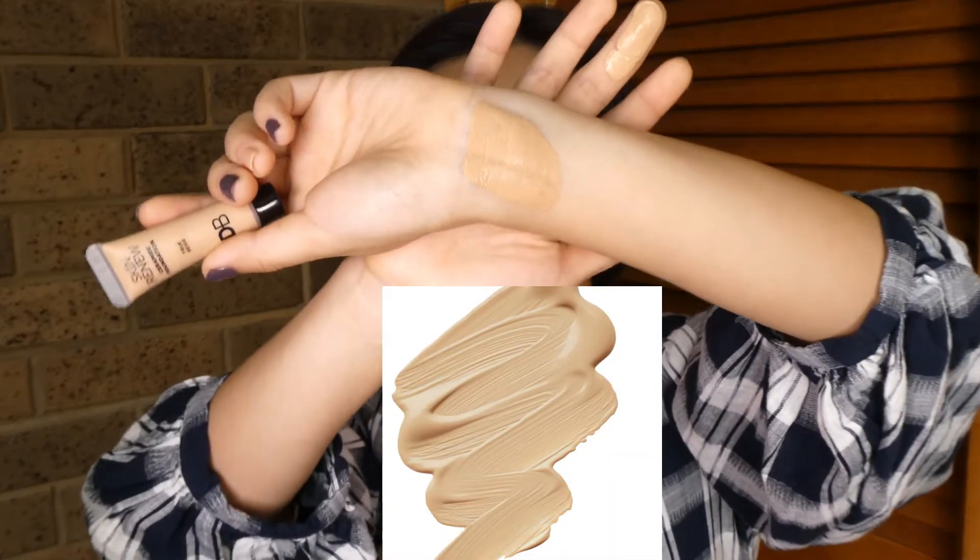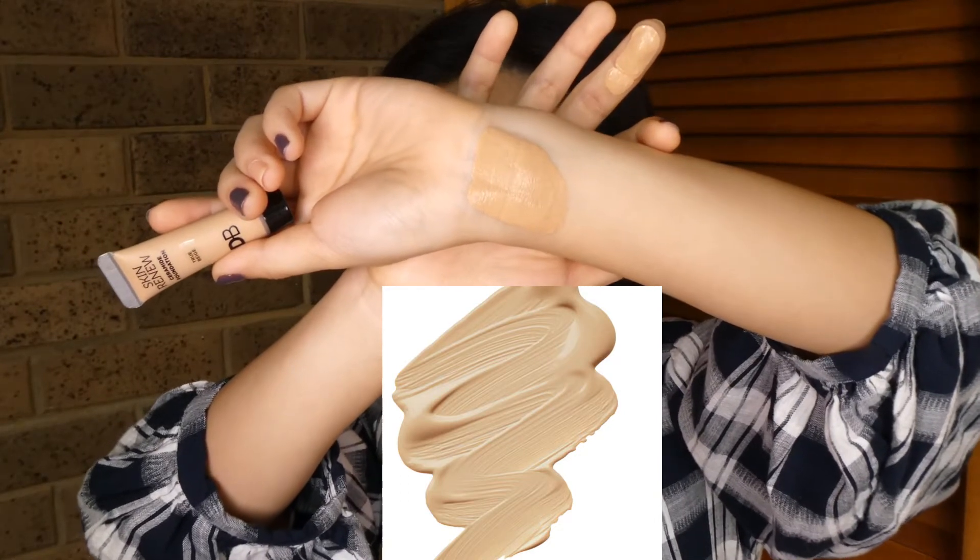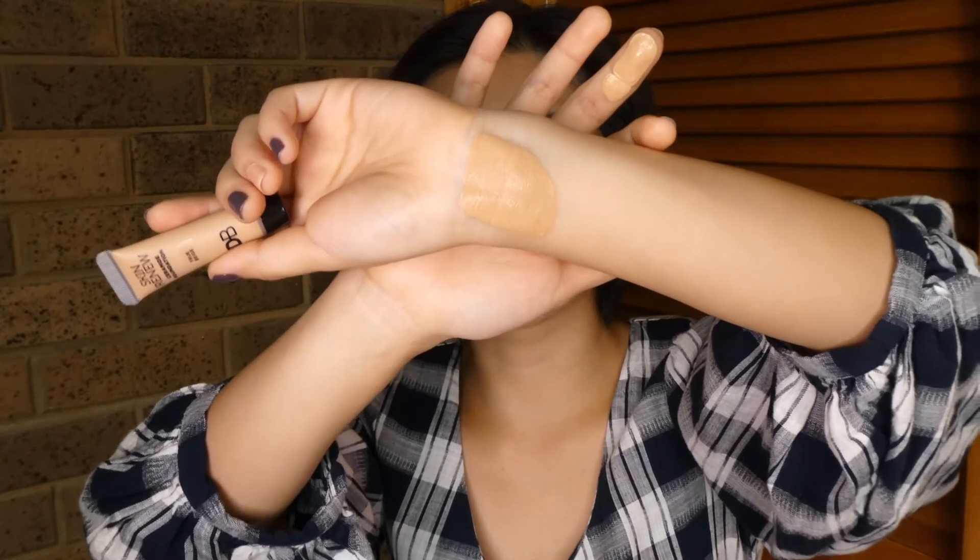True beige has a nice neutral undertone, but the shade itself is a little bit too dark for me. If you swatch it over here, I think one shade lighter — nude beige — would be perfect. Warm honey is definitely too dark for me. It's slightly on the warmer side, nothing too pink, but on my face it looks more like a bronzer shade. So we're not going to use any of this — it's too dark.